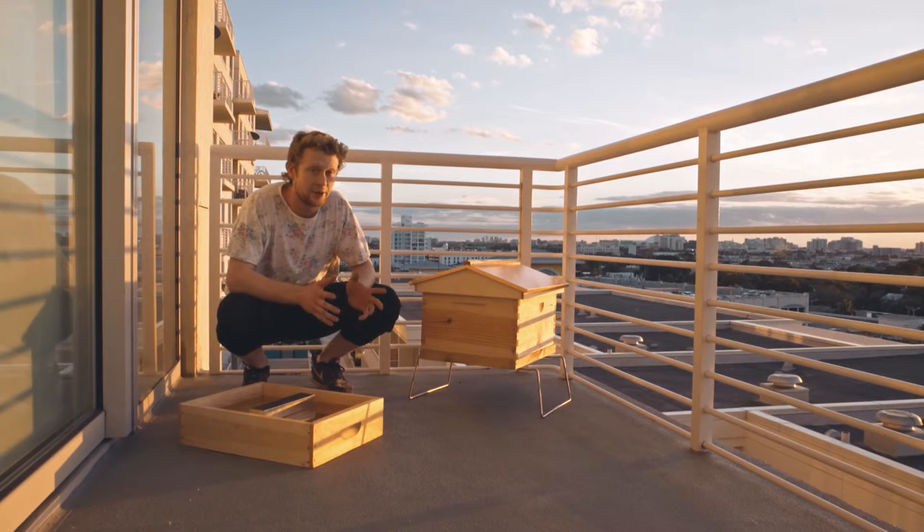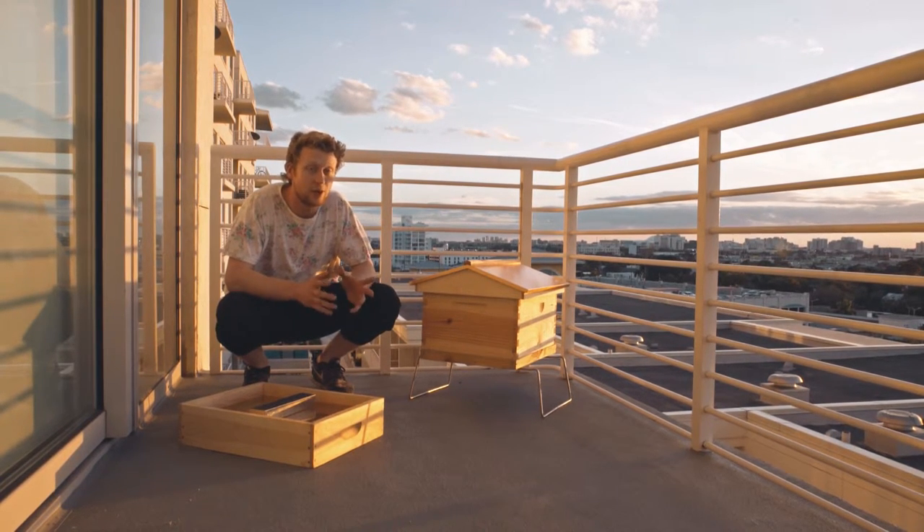Once the bees actually survive the winter, there can be a period in early spring when the bees run out of food. It's a very tricky and fragile period for the bees because they may be able to fly but there's nothing in bloom yet. So feeding becomes your only option to save the hive.